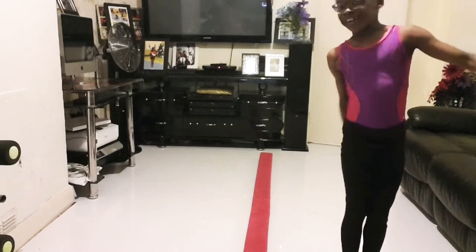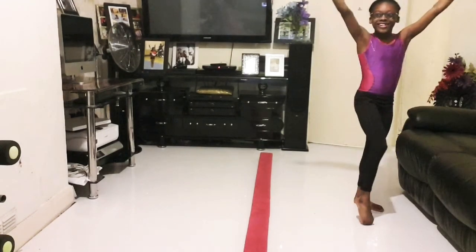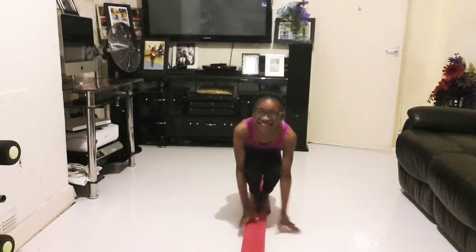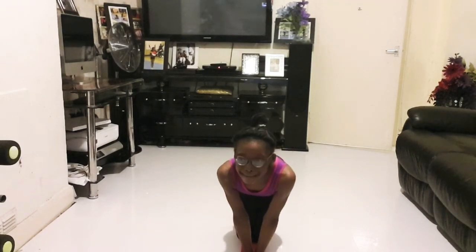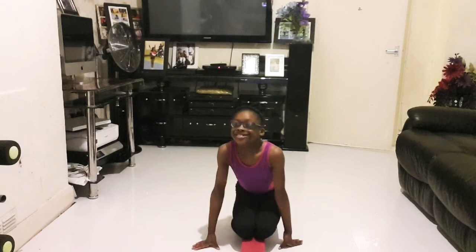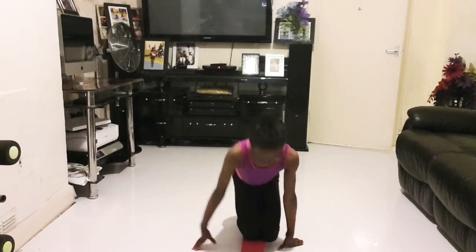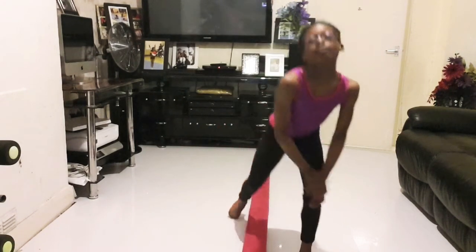Hope you guys can see. Guys, I'm so scared. Should I do it guys? I don't want to, but I'll do it for you guys. If it's bad it's not my fault cause I haven't done it before.